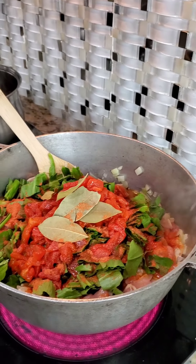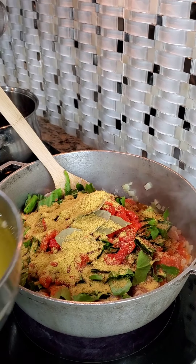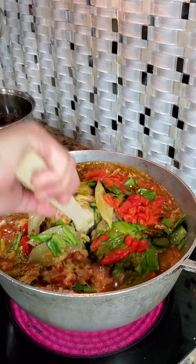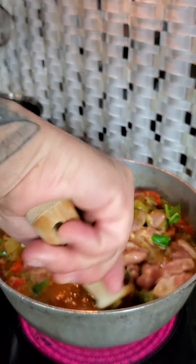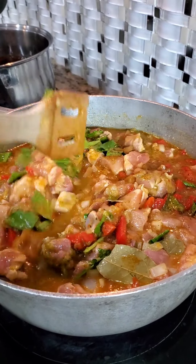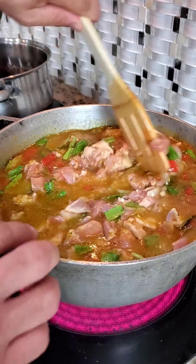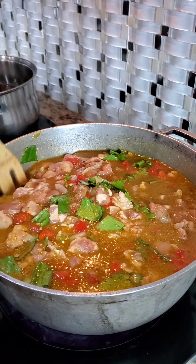Ahora le vamos a echar el cubito de pollo — the chicken bouillon cube — and now our caldito de pollo, the chicken stock we made. Now we put all the ingredients in, add the chicken stock, and mix this around being very careful. Meneamos todo para que todos esos ingredientes se incorporen. Le echamos el resto del caldito — I'm gonna put the rest of my chicken stock in there. Give it another stir, cover it up, and we cook this for approximately 15 to 20 minutes. Check it and make sure that chicken is nice and cooked.